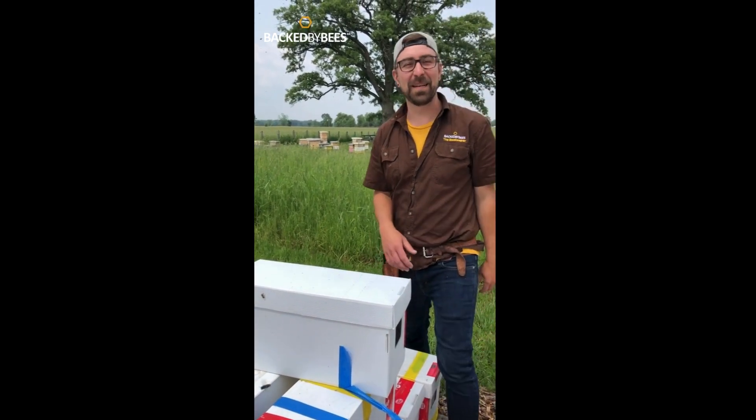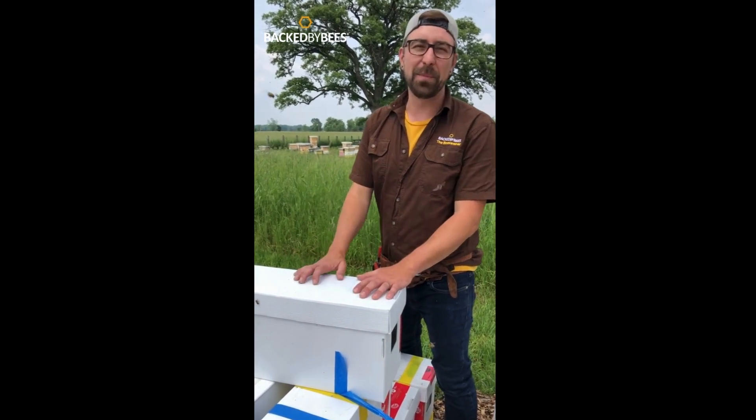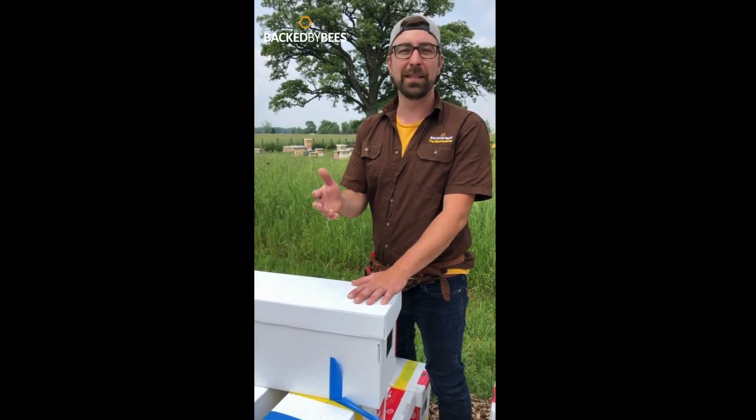Hey beekeepers, it's Dave the Beekeeper here at Backed by Bees, just wanting to go through what a Backed by Bees nuke or nucleus colony really entails.